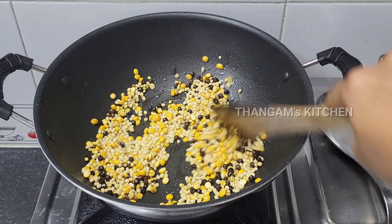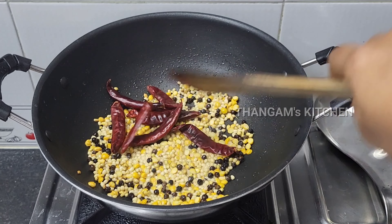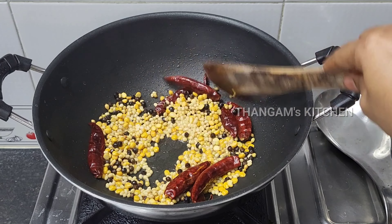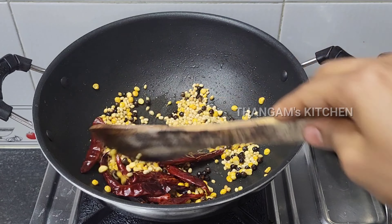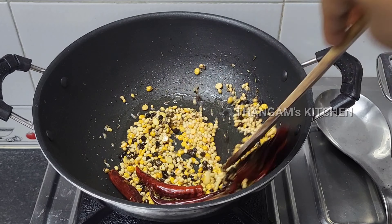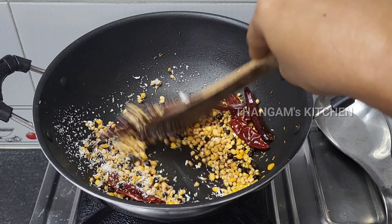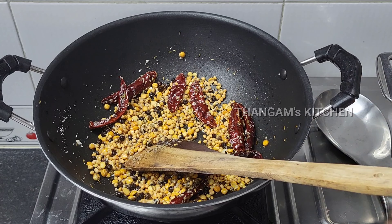Add 2 tablespoons of pepper, add 1 teaspoon of pepper. Add 1 spoon coconut powder, add 2 pinch.